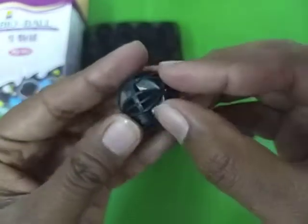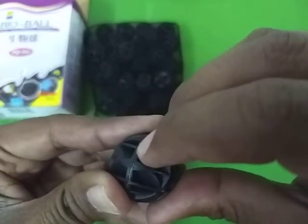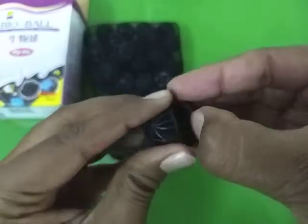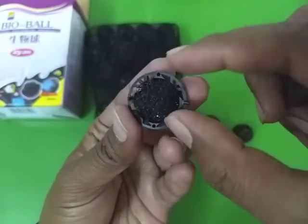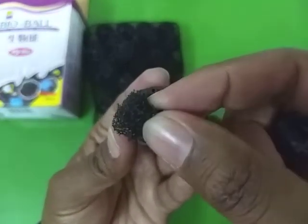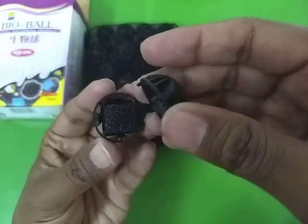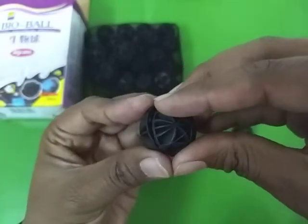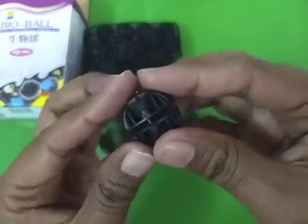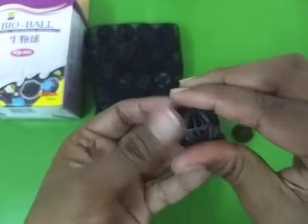Let me open one of the bioballs to show you the inside. There we go — as you can see there is a small piece of sponge inside which collects all the dirt and leftover food. Eventually the beneficial bacteria will start growing on these bioballs and after some time they will start decomposing the waste in your tank, and your water will become much easier to live in for your fish.